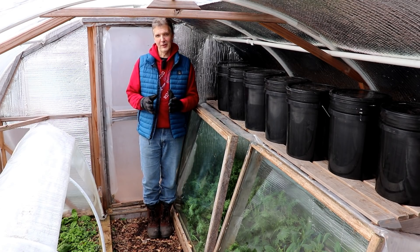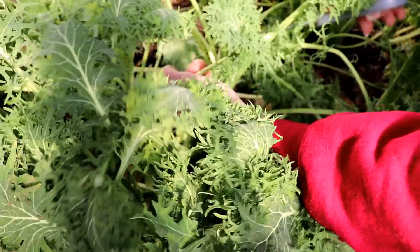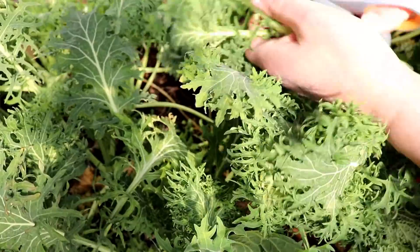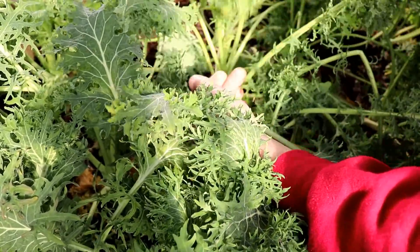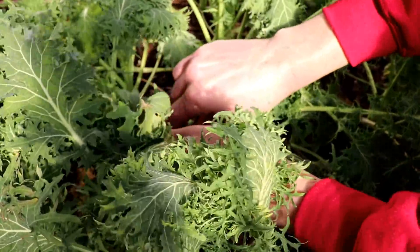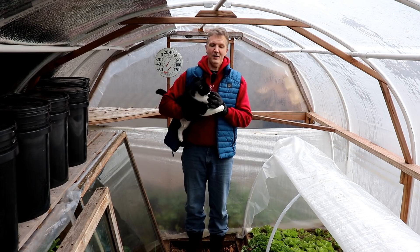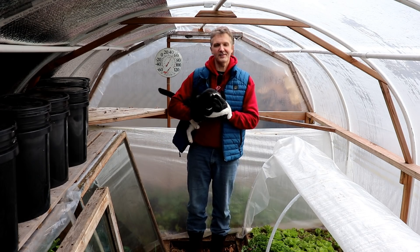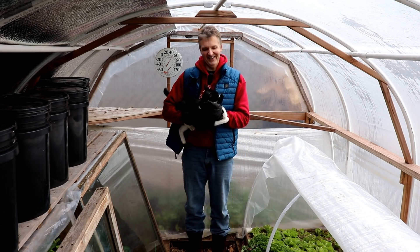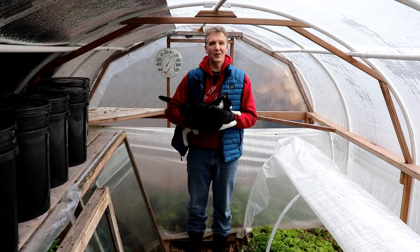Now comes the most rewarding part of all — harvesting. The great thing about kale is that you don't have to harvest the whole plant at once. Instead, you just harvest the outer leaves as needed and the plants will live on to produce more. You can snap the leaves off with your hands or cut them with scissors. Though growth will come to a virtual standstill soon, plants will resume growing in February and it will be a challenge to harvest all the leaves in late winter and early spring. I hope this video gave you some inspiration to start looking into the possibilities — I'll be bringing you more how-to's on cool hardy crops later this fall and winter.